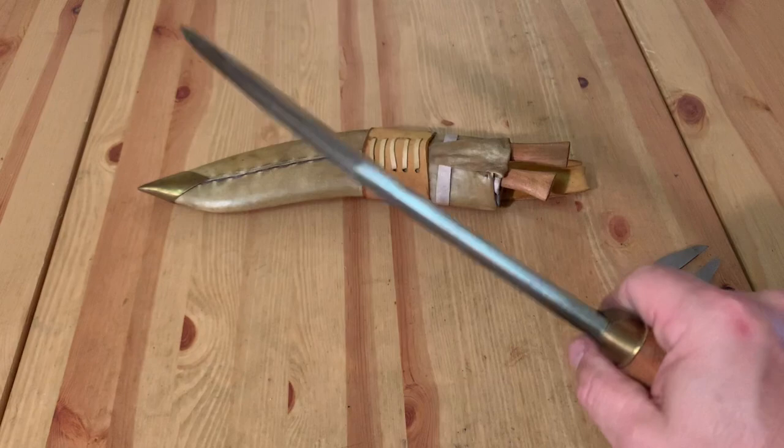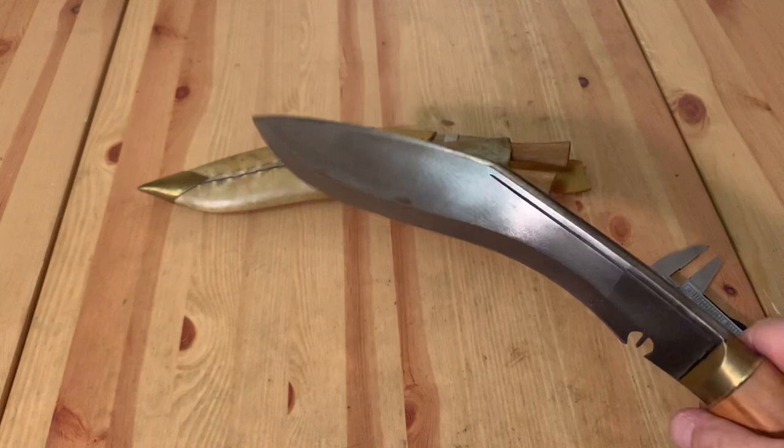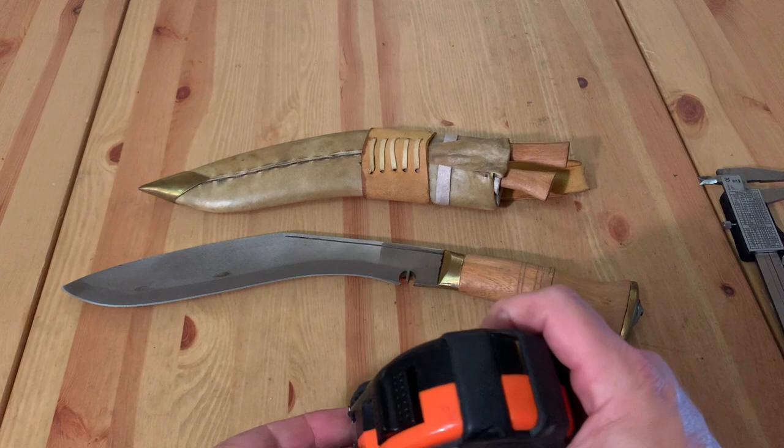The thickness measures 0.367 inches, and that continues quite a bit until you get toward the point, where it goes to 0.322 inches. You can baton with reckless abandon — this is one thick kukri.